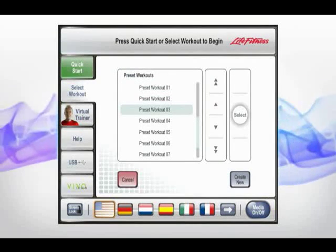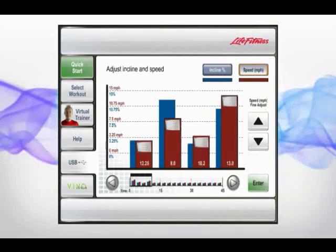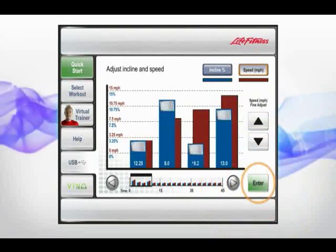You or your trainer can even create customized interval training workouts right on the console screen and then store them on your USB stick.